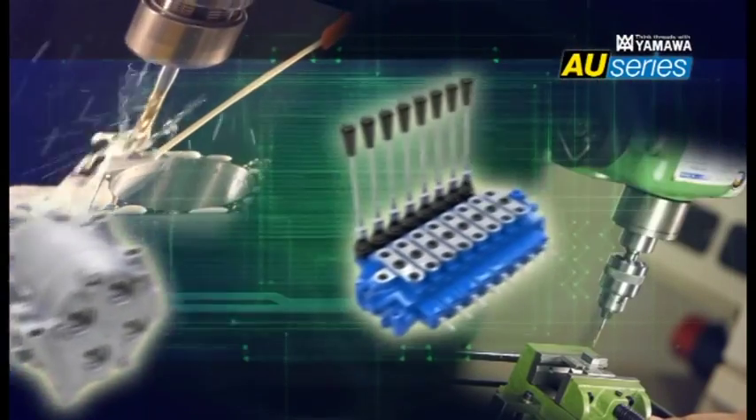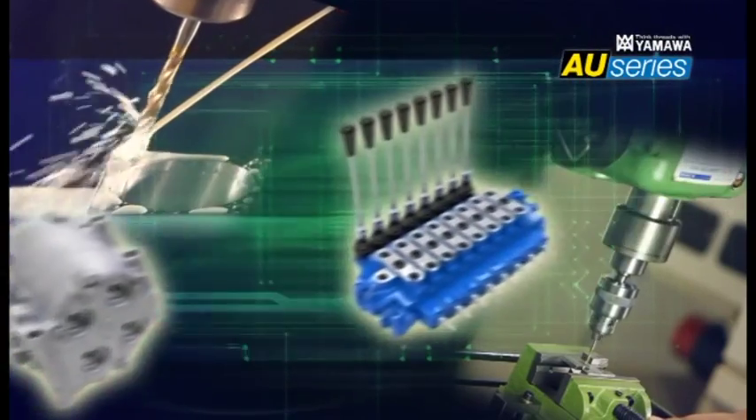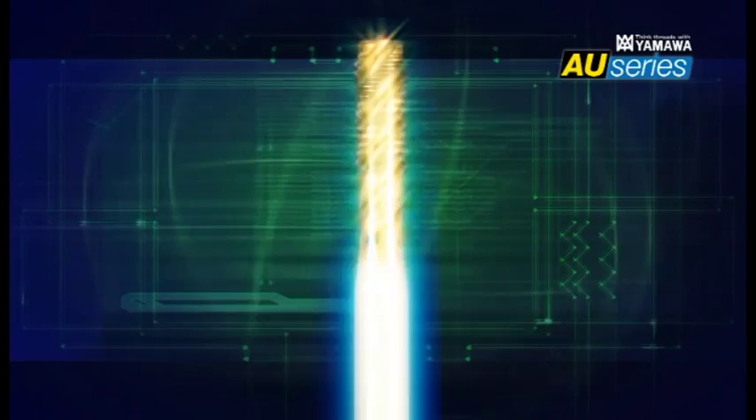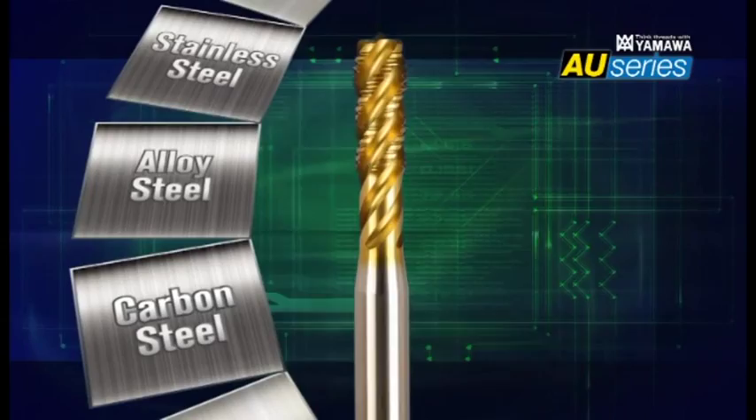Previously, customers needed to keep a wide variety of taps in stock to handle different work materials. Yamaha developed the AU Series to enable a single tap to process various work materials with different characteristics.